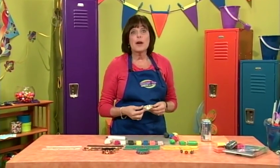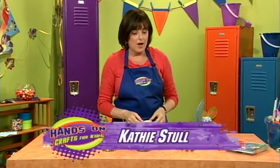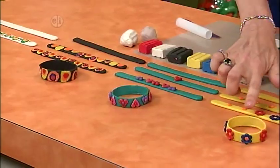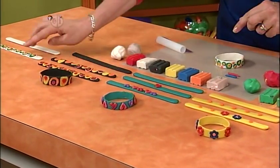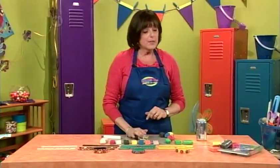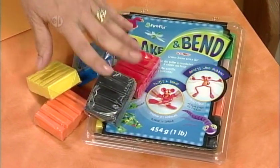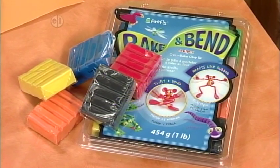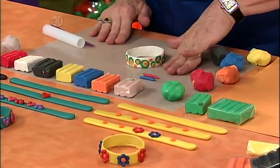Not only is this a great bracelet, but it actually bends, making it really easy to get on and off. Here are some of the other designs: we've got a flower, hearts, a multi-color effect, and some dots. Here's what you'll need: some special clay that bends in all different colors, and a special mat with rubber on the back so it's not going to move on your work surface.